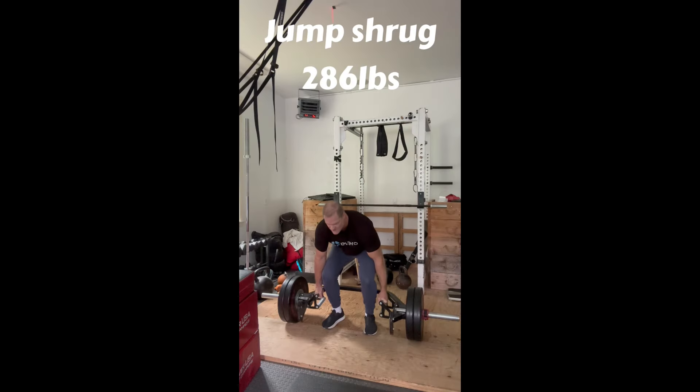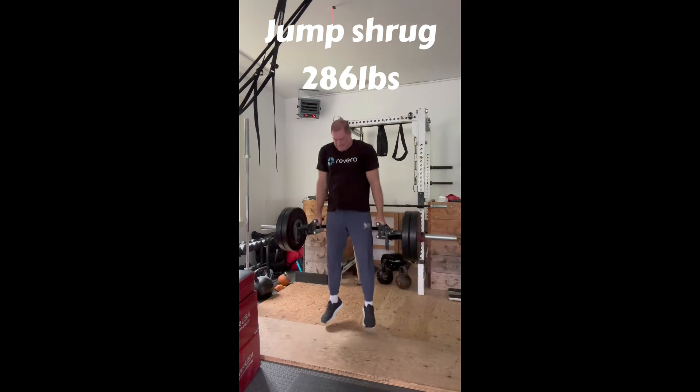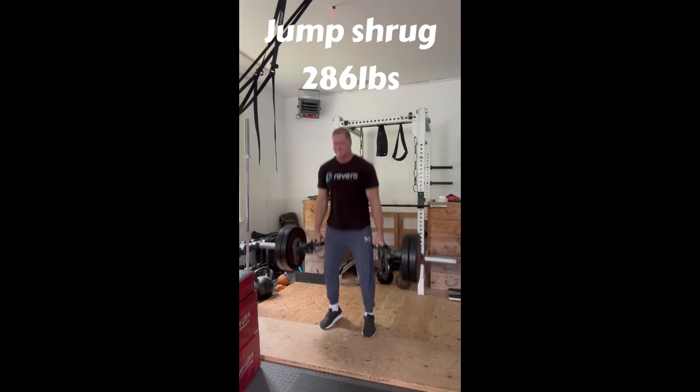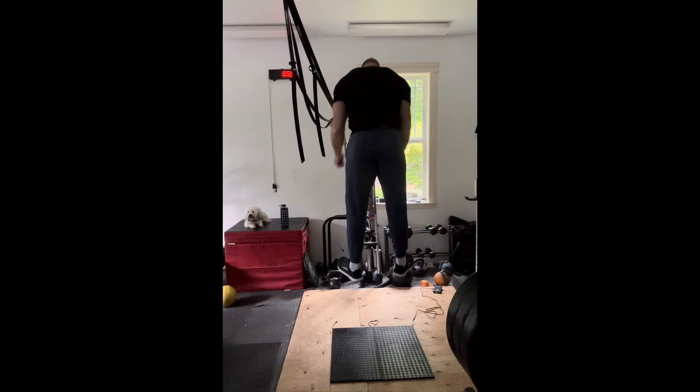Hadn't done these in a while, so I also did some jump shrugs with 286 pounds in the hand — 8 sets of triples. This is our main heavy work today. Felt real good with this. At 262 pounds, and don't forget, you're never too old to fly.